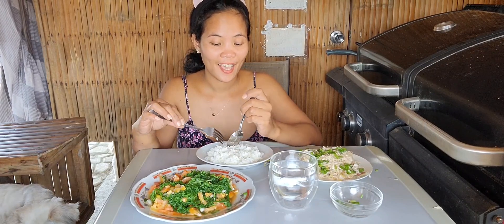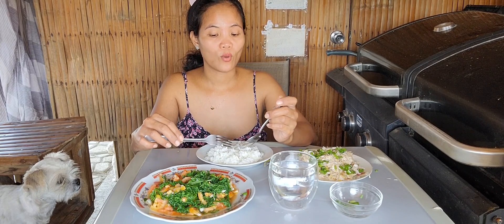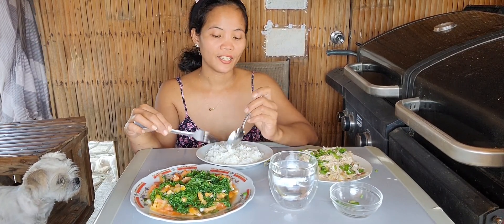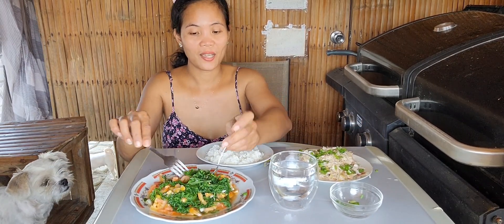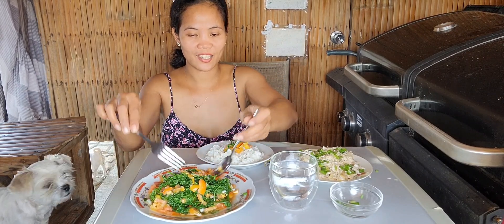I'm here at our outdoor area because it's fresh air. Thank you so much for all your support — please subscribe to our channel and keep watching and supporting us. So let's eat! Let's try my salad first — what is the taste?